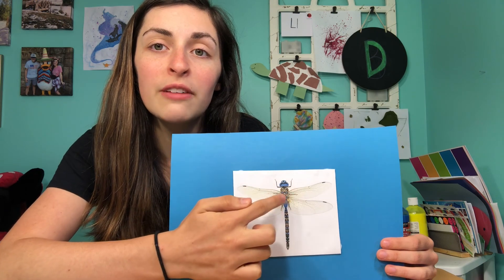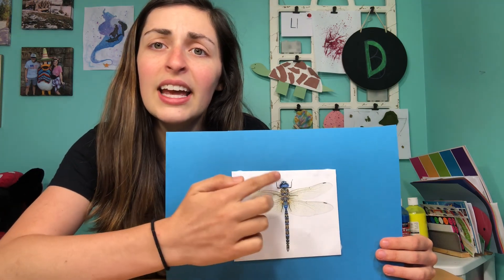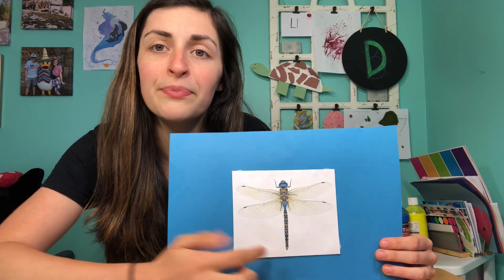one, two, three, four, five, six legs, and a long body. They like to hang out around the water. Maybe you'll see one this summer.